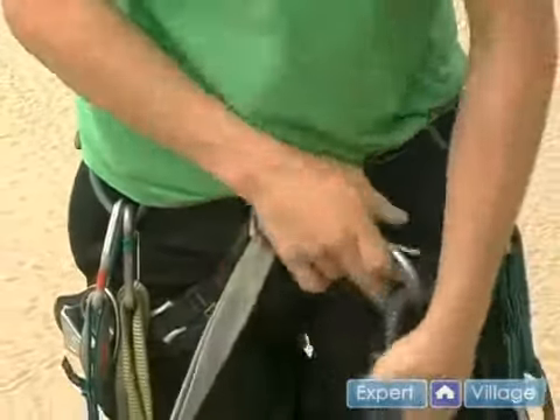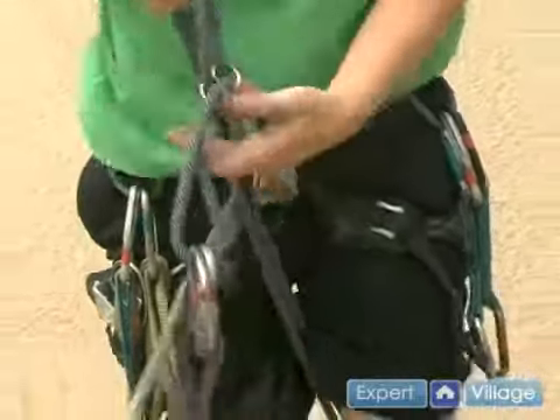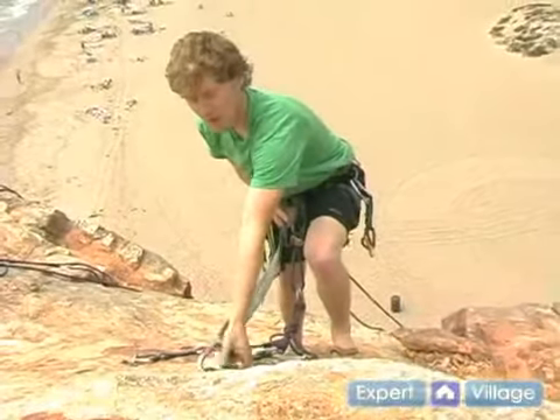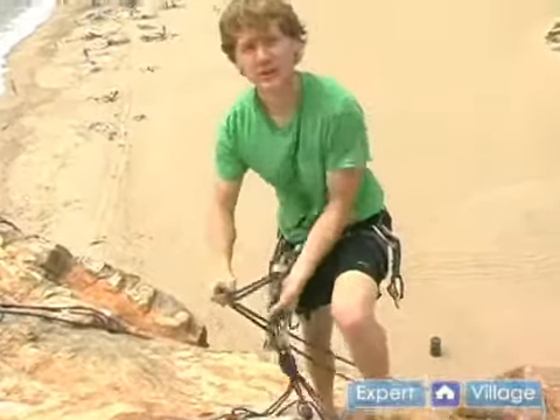Now that I'm locked, I've got my brake end again, just like belaying, and that's what I'm going to use to lower myself slowly over the edge of the cliff. So now that I'm here, I know I've got myself locked, the anchor's solid. Now I can undo this tether and lower myself slowly down.